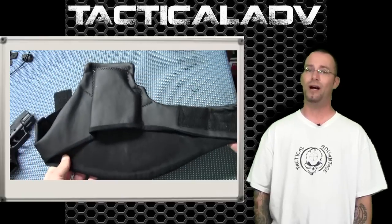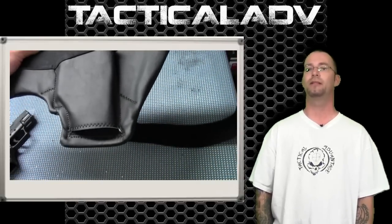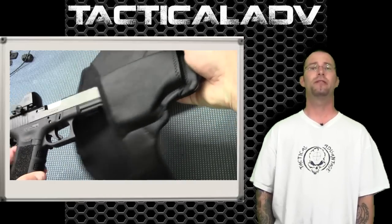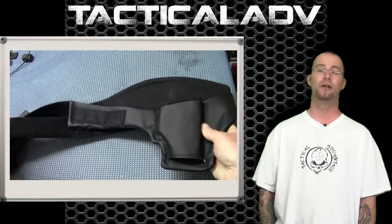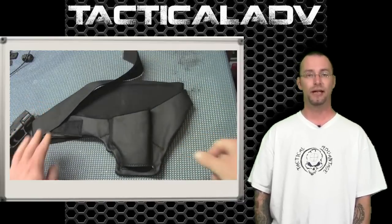The 3-Speed is also offered in a wide variety of fitments for nearly every available firearm on the market. From my research on their website, if your firearm isn't covered by an available model, they are more than happy to accommodate you by creating a custom fit holster for your application. Excellent, excellent service from what I've seen in that regard.